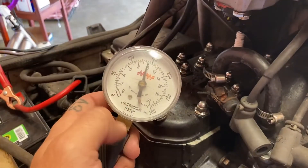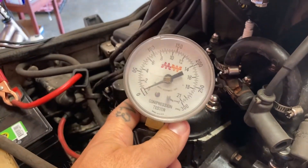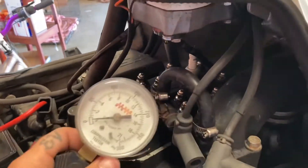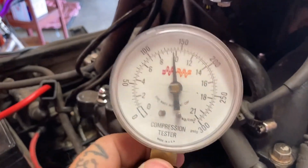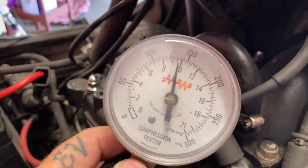I'll go ahead and check the rear cylinder as well. The back cylinder was a little harder to get the gauge to fit in, but running about the same — around 140-145 PSI. Not too bad. I've got good compression for this motor.